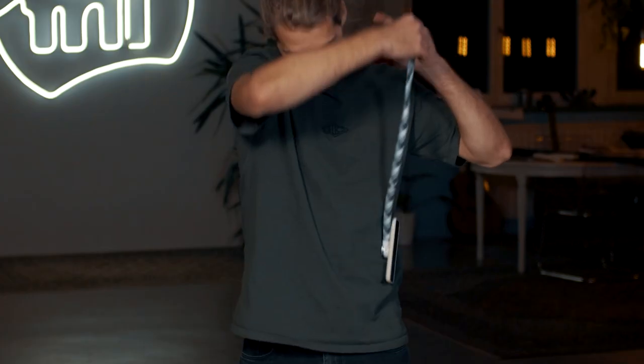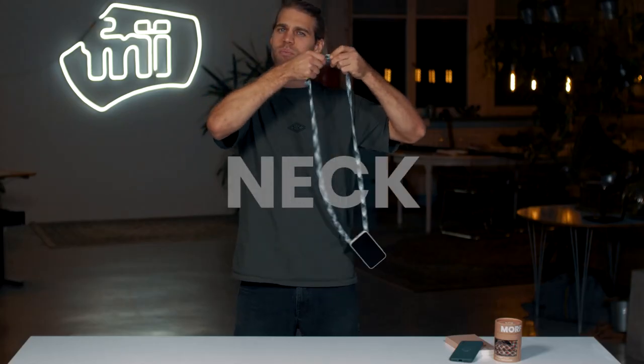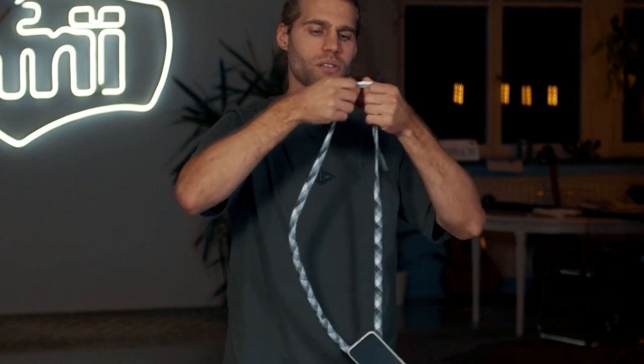The strap can be used as a sling, over the shoulder or around your neck, and you might want to adjust the length a little bit — you can do that by pulling the ends of the strings here.